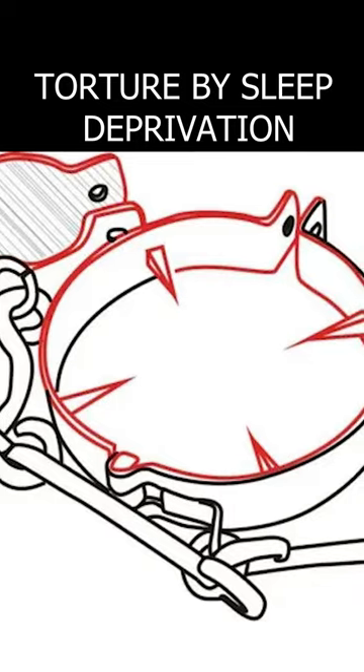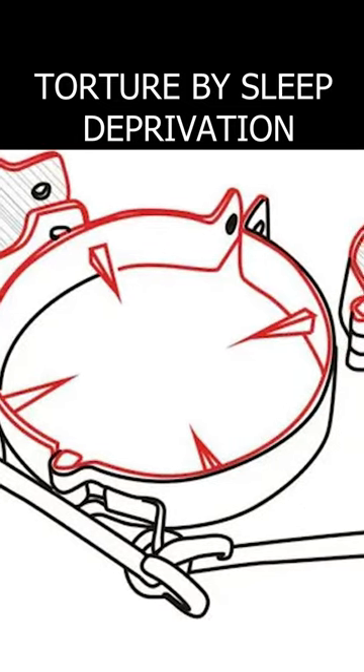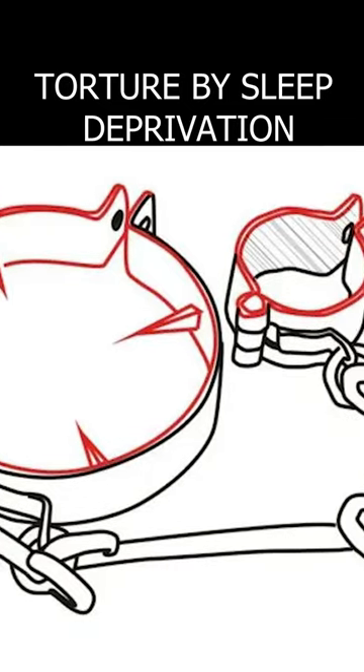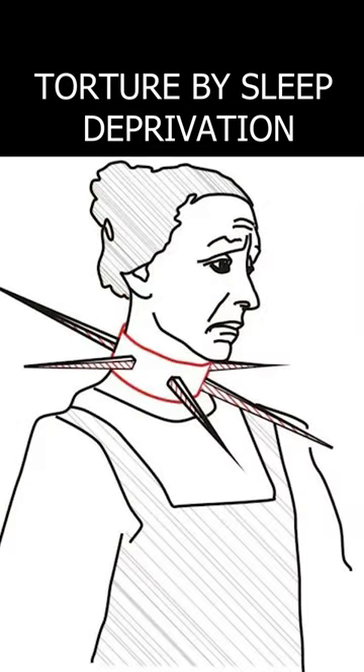The essence of torture was that it was impossible to sleep with such a device. The victim was allowed to walk freely around the cell, given water and food, but could not sleep or lean against the wall. This could lead to the fact that a person eventually either reached a state in which he confessed to all mortal sins, or died.